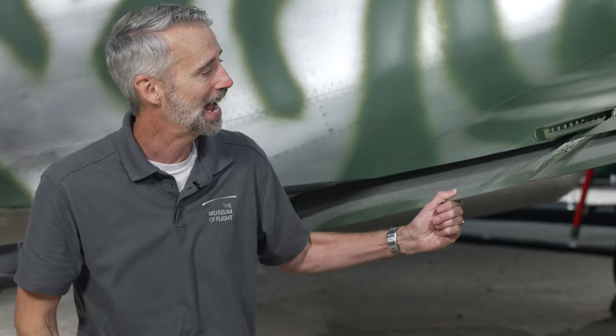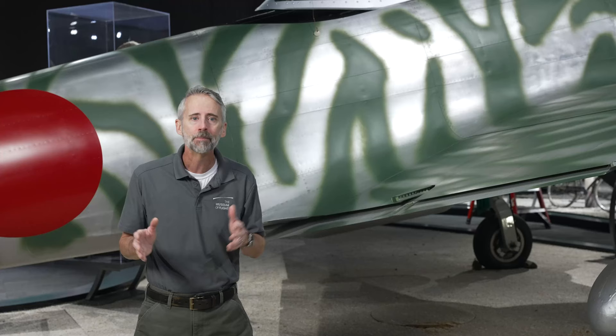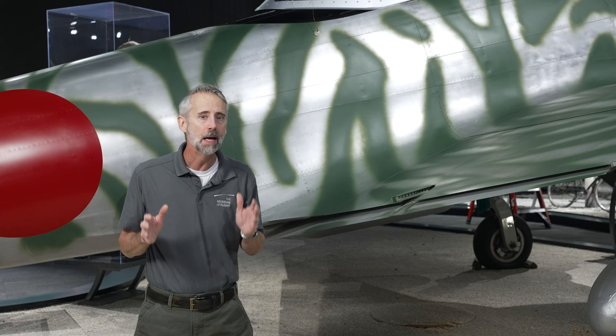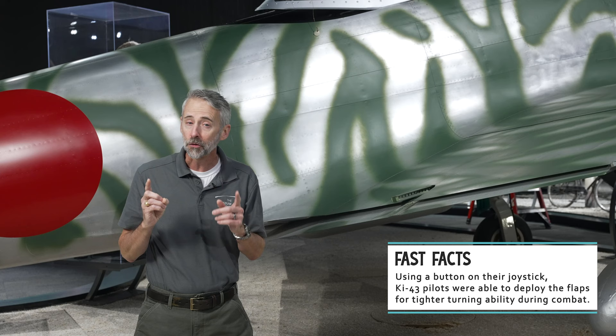Sometimes called the butterfly flap, the KI-43 had two Fowler-type flaps that extended down and back on a rail. The pilot could deploy them to a maximum 30 degrees up to 150 miles per hour, but in combat they were deployed to 15 degrees at up to 248 miles per hour. As the flap slides out on the rail, it increases the wing's lifting ability by increasing the camber or curve of the wing, though it also slows the plane due to increased drag, so pilots had to use the flaps carefully.